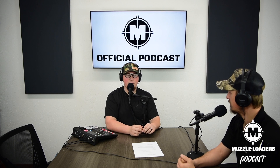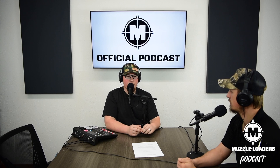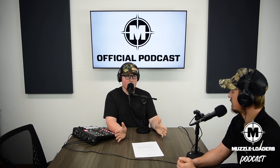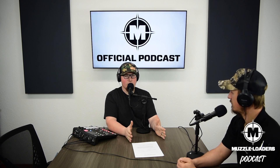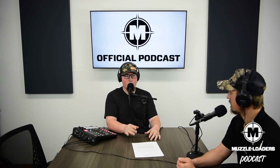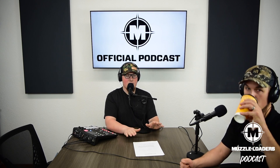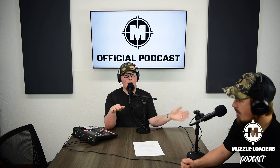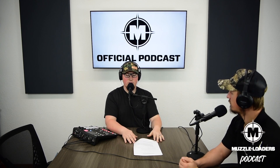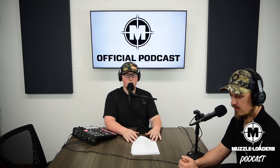Accuracy at the end of the day is the most important thing. People chase velocities a lot, but we actually just recorded a podcast with Tony Smotherman where he used the analogy of a pickup truck — your pickup truck will drive 100 miles an hour, but is it going to handle well at that speed? It might handle better at a lower speed. It's better to be accurate with a slow load than all over the place with something extremely fast. There's a happy medium where you want as high a velocity as possible without sacrificing accuracy — and that's why you have to do your own load development.